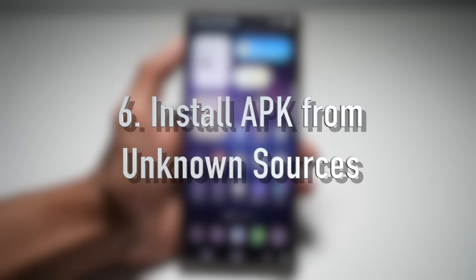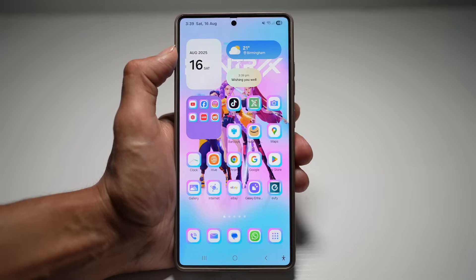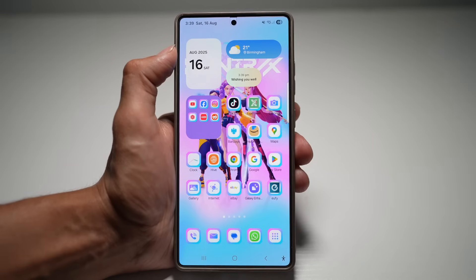The next feature is where you can install APKs from unknown sources. Samsung's Auto Blocker sometimes prevents APK installation from outside the Play Store or Galaxy Store. Let me show you how to turn on installing APKs from unknown sources and how to disable the Auto Blocker feature.